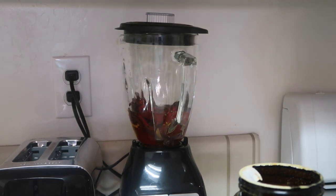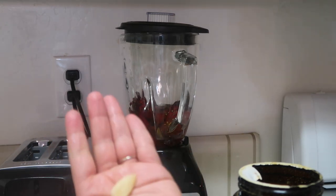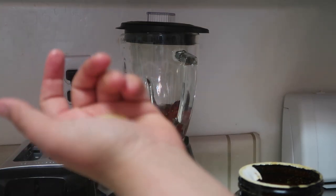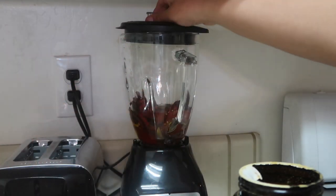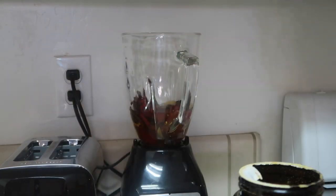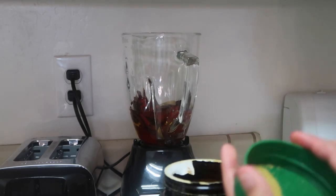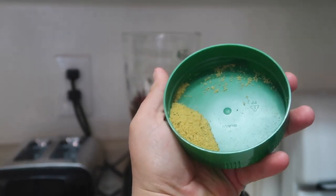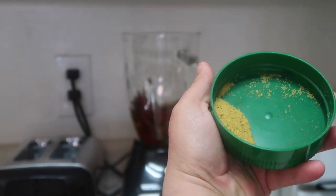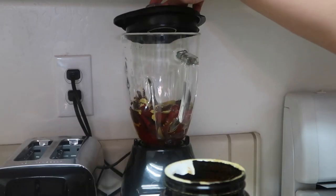I'm finally going to blend the sauce. I'm going to add about one piece of garlic — I actually freeze my garlic. I'm also going to use consome for this, pouring some in the cap, probably about a teaspoon to a teaspoon and a half. Then I'm just going to go ahead and blend this.